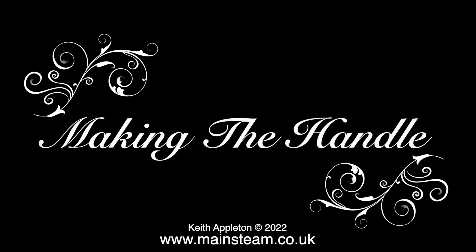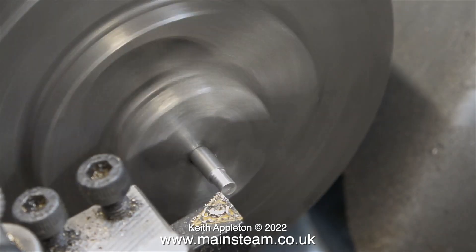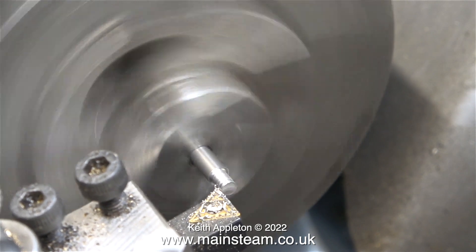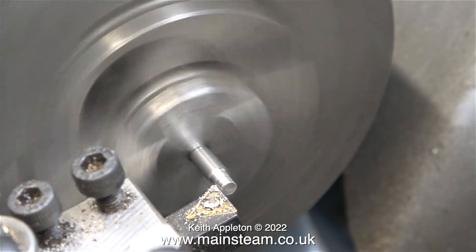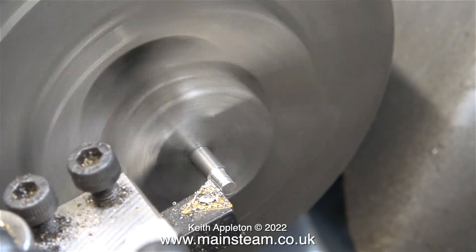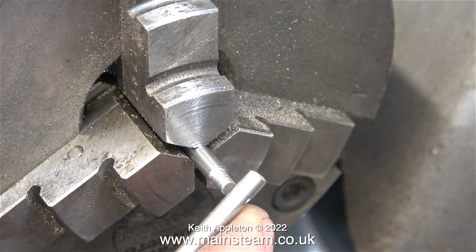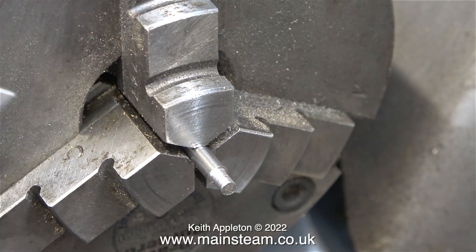Now I need to make a crossbar for the handle. What you're about to see is how not to do it. With a piece of three sixteenths of an inch diameter stainless steel which I cut off the main rod, it's in the chuck of my Myford ML7 and I need to turn this down to make a suitable cross handle to fit in the hole in the main shaft.